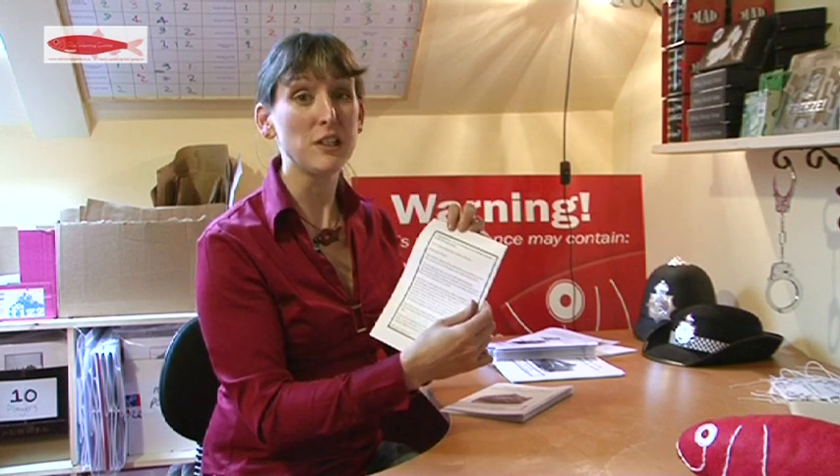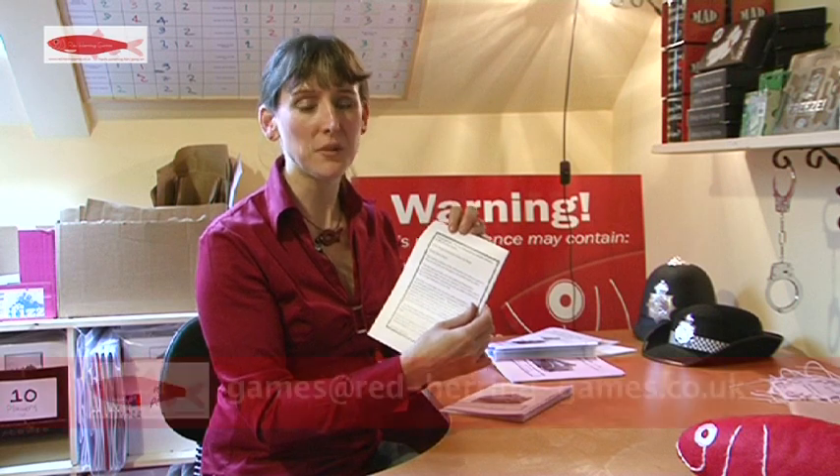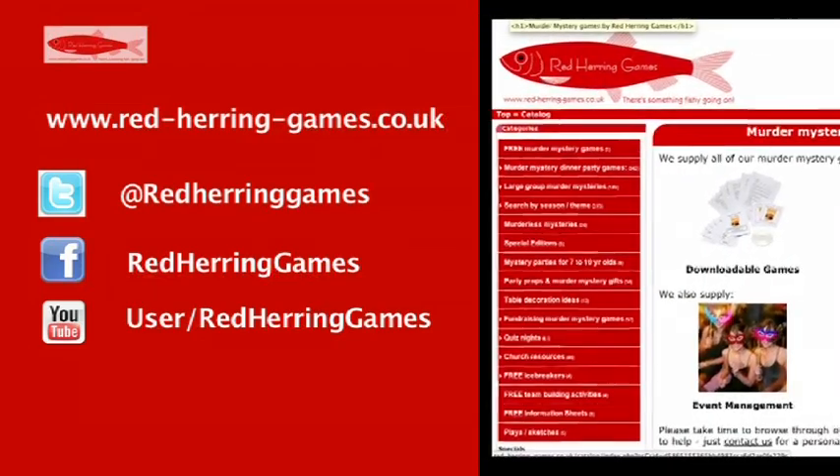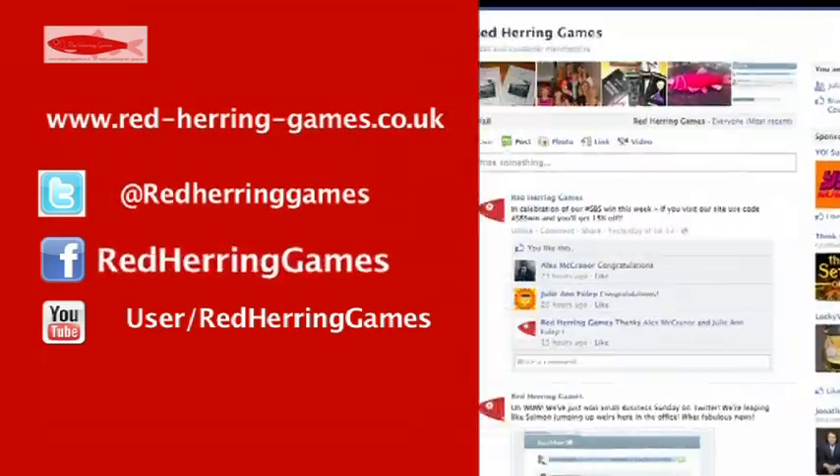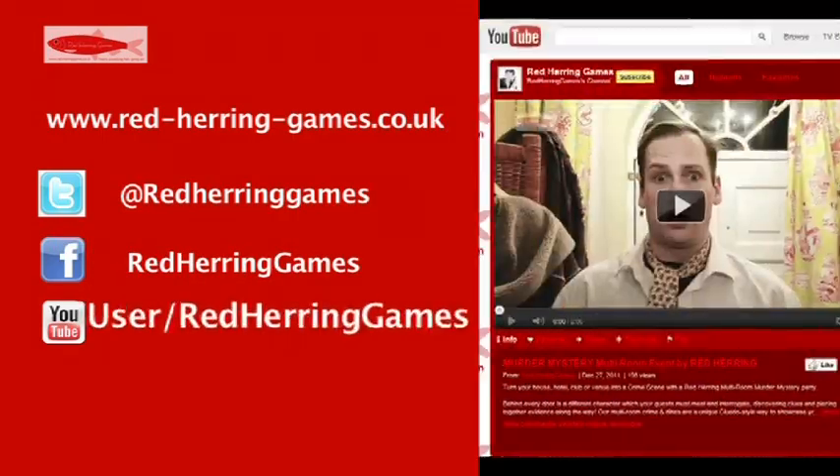If you're lucky enough to have a printer that prints double sided, drop us an email and we'll send you a file for the double sided version. To find out more about Red Herring Games, log on to our website, follow us on Twitter, find us on Facebook, or take a look at our other videos on YouTube.